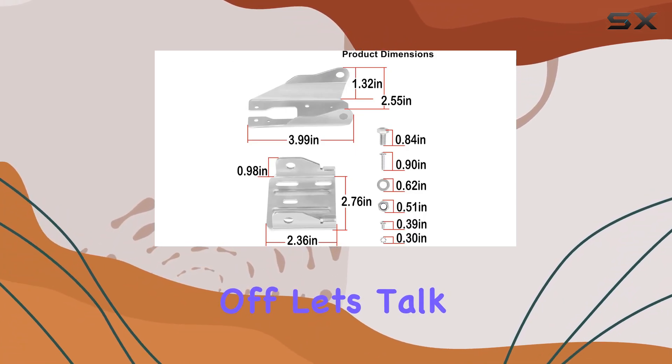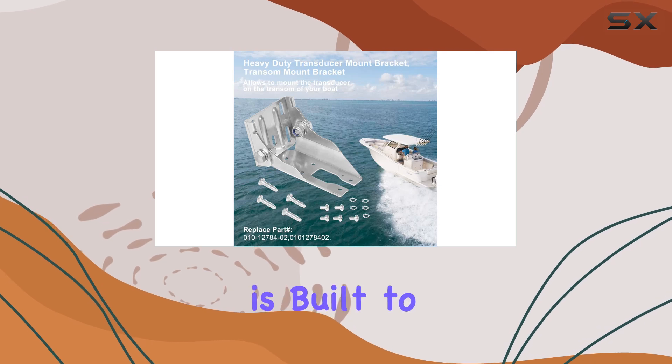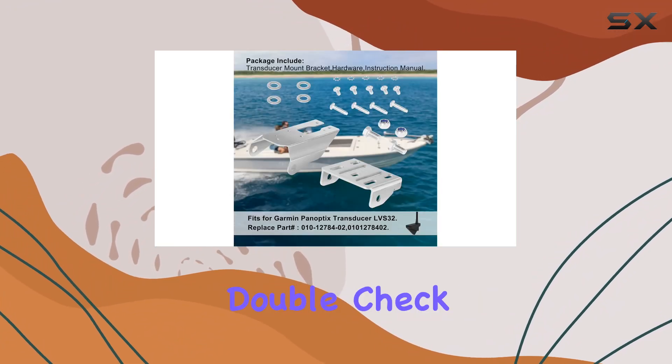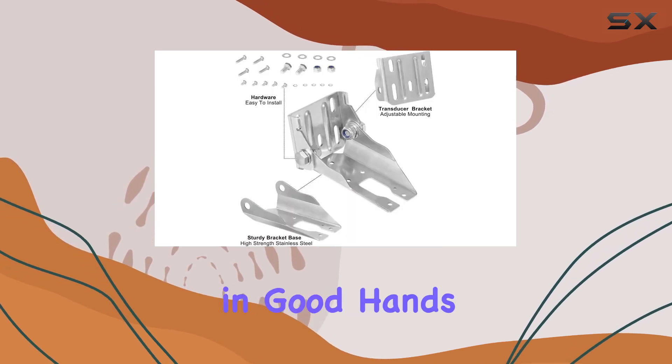First off, let's talk quality. Crafted from high-grade stainless steel, this bracket is built to withstand whatever the sea throws its way. Corrosion-resistant? Check. Seawater-resistant? Double-check. With this, you can trust that your transducer is in good hands.